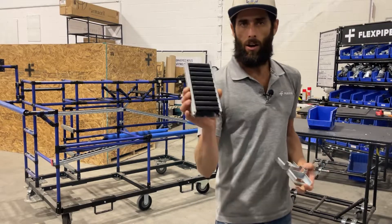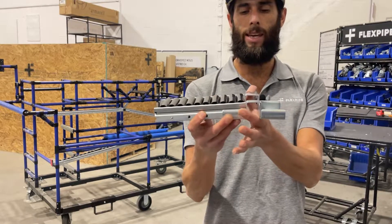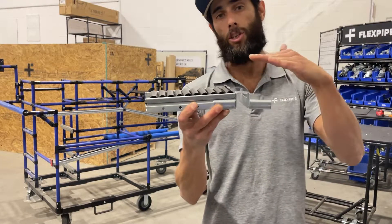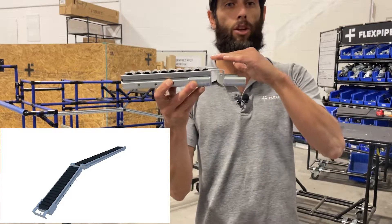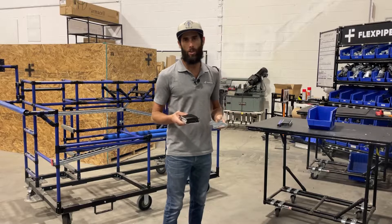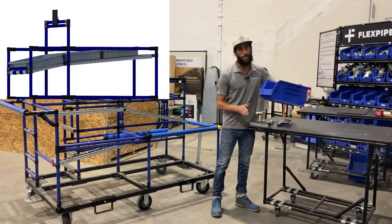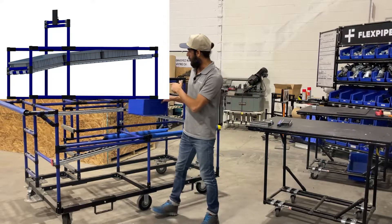So this is the R85 roller track. We're using this to go ahead and be able to create a change in angle, a change in slope with the track union. So where does that work? For things such as presentation bins and things like that, where you want to go ahead and present items at an angle. So this is what that track union is for.